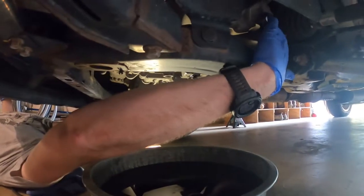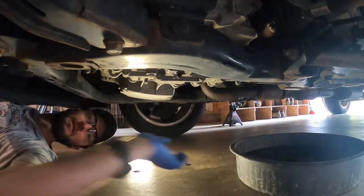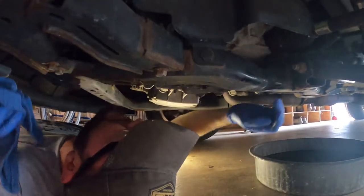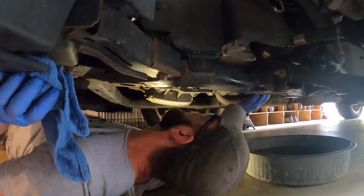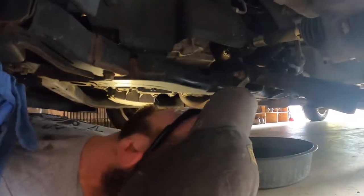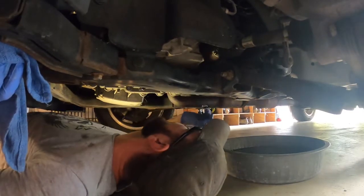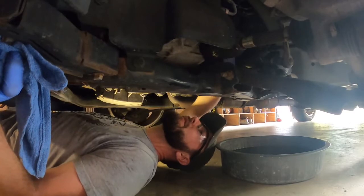After looking at all this and thinking about the fill and level check — the vehicle needs to be level for that to happen. So I'm going to make sure I can still reach the fill plug from underneath. I think what I'm going to do is put the tire back on and put it back down on the tires so that way I know it's level.